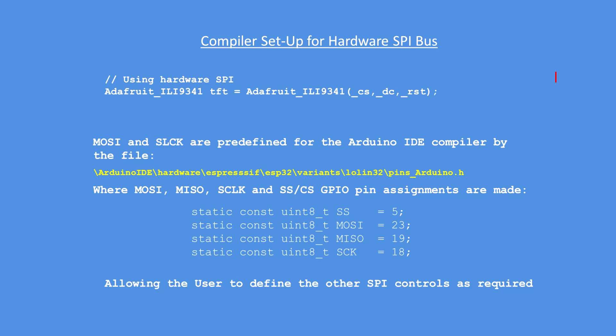In the compiler, an object needs to be defined for the hardware SPI bus. The top line defines the Adafruit ILI9341 object called TFT, and then it defines the pins to be used: chip select, data command, and reset. Master out slave in and clock are predefined already, and you can find those definitions in the file highlighted in yellow. Inside that file you'll see the actual pin definitions, which can be varied if needed for your particular board.